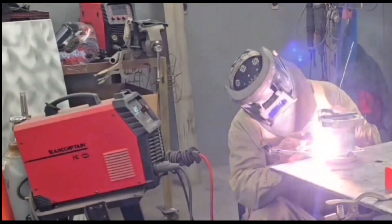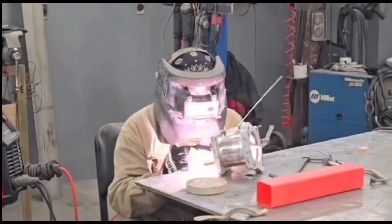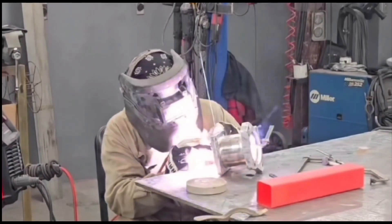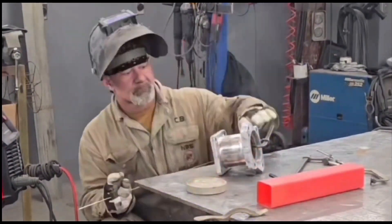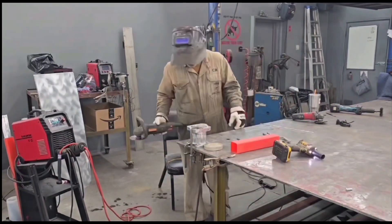I get it lined up, clamped up, and in position. I put a tack on the outside, and then I start my actual welding by reaching on the inside and I weld it up.